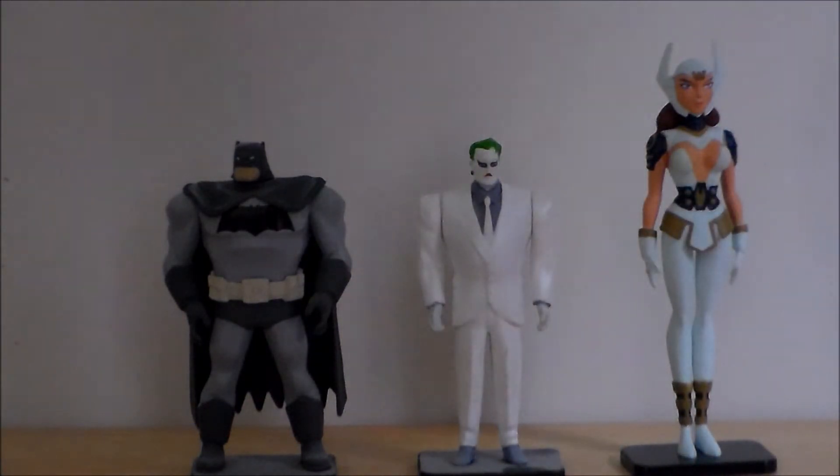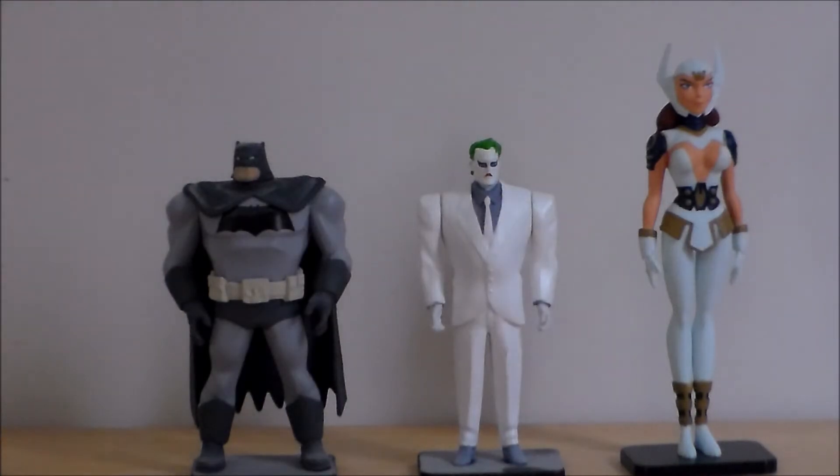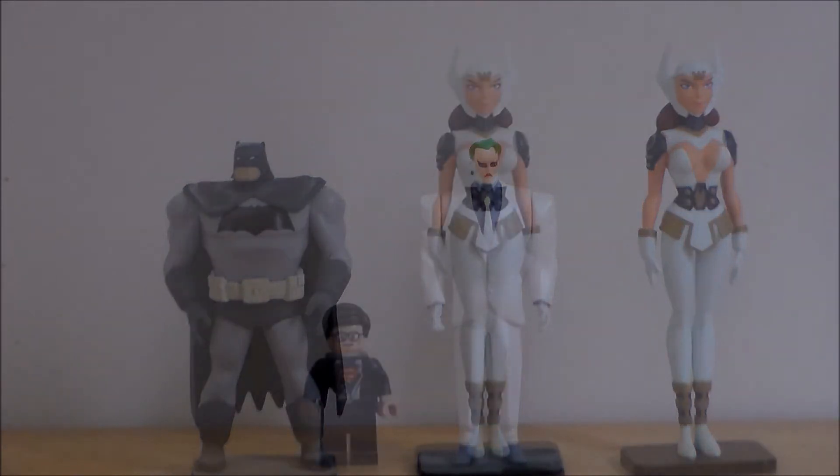They are going to put out a series of figures from DC Collectibles for Wonder Woman, Batman, and Superman from this film. I believe that Big Bad Toy Store has them on pre-order and I think they're coming out next month. Definitely check out Big Bad Toy Store — I'll put a link in the description below if you're interested in getting those figures.